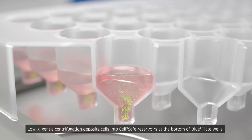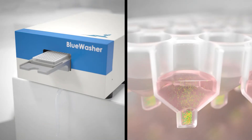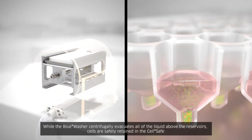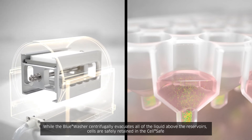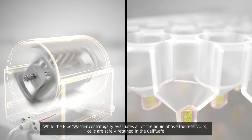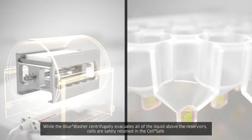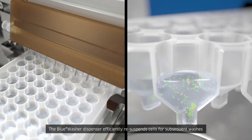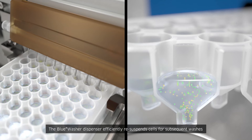Low-G gentle centrifugation deposits cells into cell-safe reservoirs at the bottom of BluePlate wells. The Blue Washer centrifugally evacuates all of the liquid above the reservoirs while cells are safely retained in the cell-safe. The Blue Washer dispenser then efficiently re-suspends cells for subsequent washes.